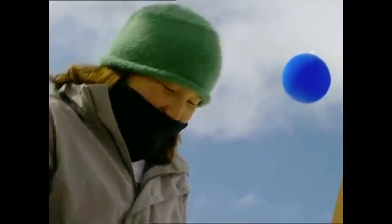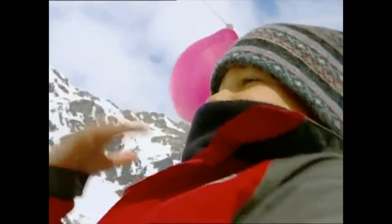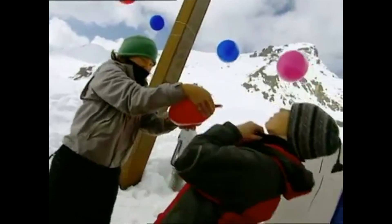They're hot! He's getting hot, and so am I. I know what else a balloon's good for — cooling you down!